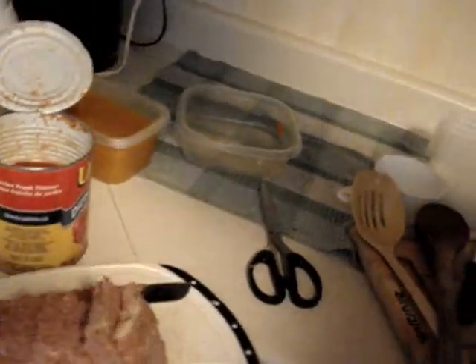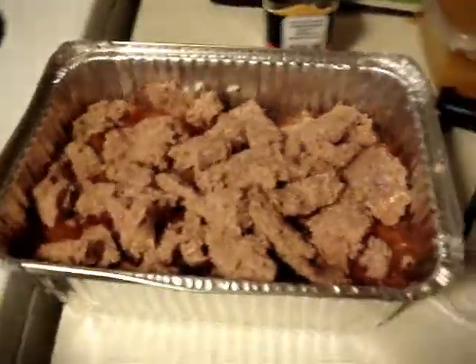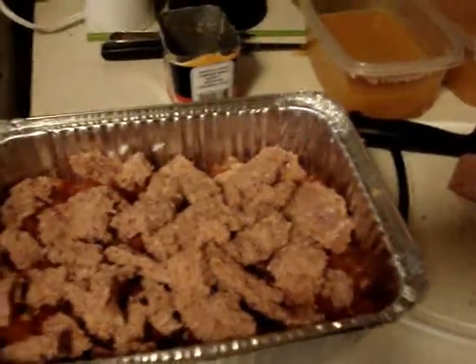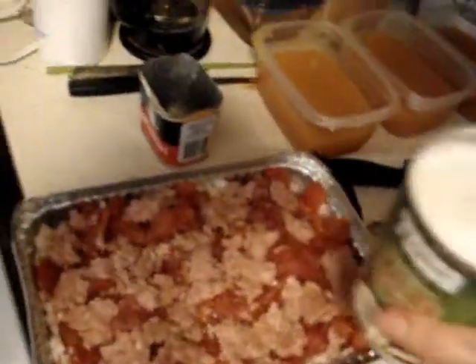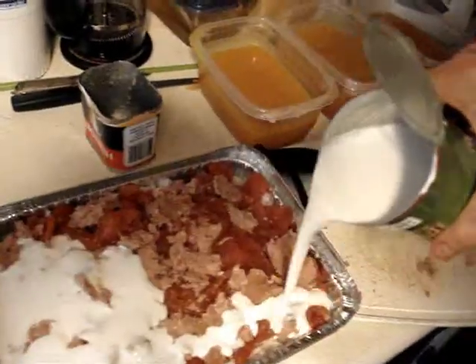And now the meat. I'll just sort of layer that on — looks something like this. Then we repeat the steps, and now pour the whole can of coconut milk on top. I'm gonna bake at 400 for about half an hour. All the recipe says is to bake until heated through, so that's what I'm gonna do. And when we come back, it'll be cooked.